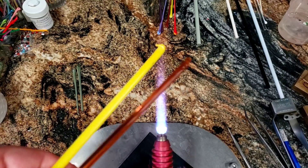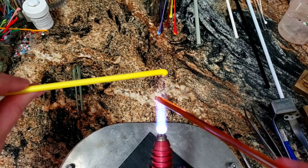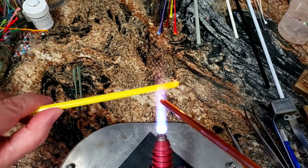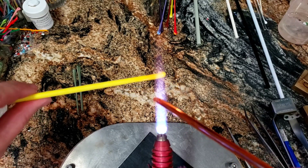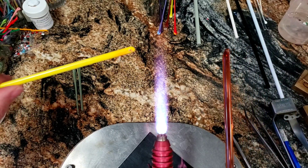Okay, before we get started, I just wanted to do a quick review of encased canes, since on this bead I'm going to use a lot of them. And one of my favorite color combinations with encased canes is a Fetre...